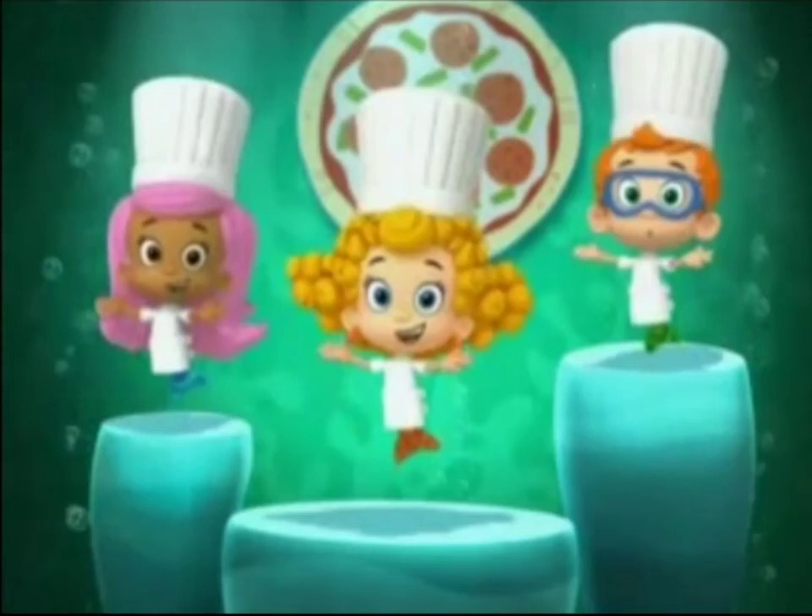Who likes pizza? We do! Then come on! Get up and dance! Hold your hands up — how you make a pizza pie!